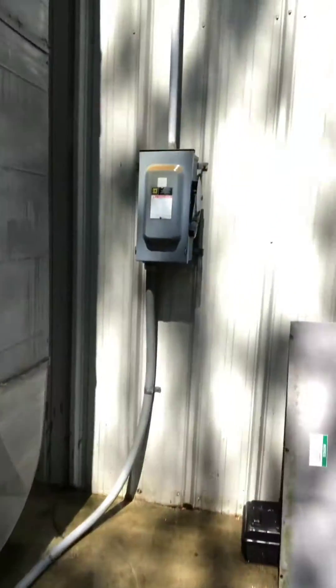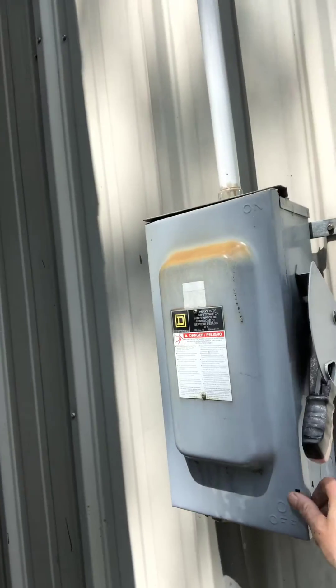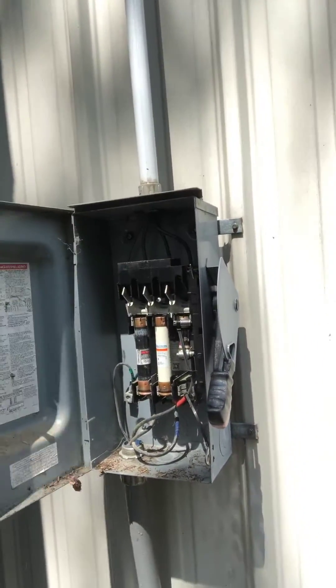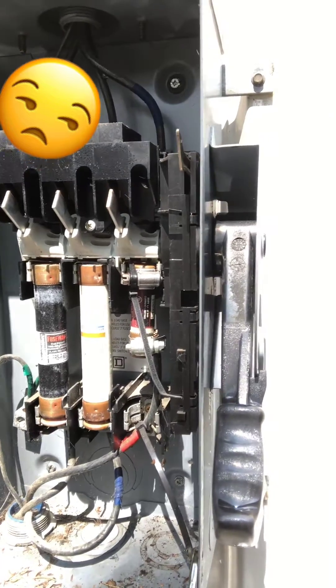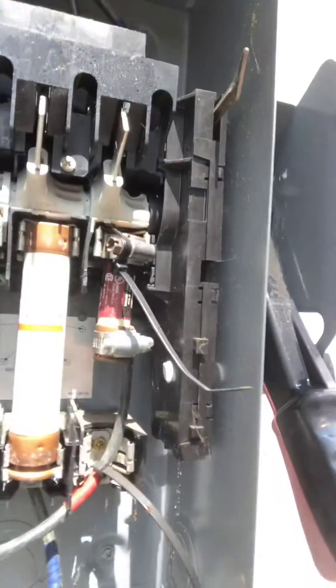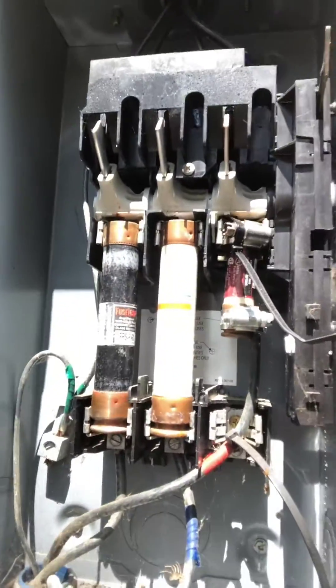Checking the main fuses inside the disconnect. I'll just let that sink in there for a minute. That is a new one for me.